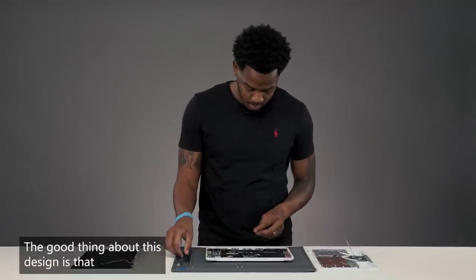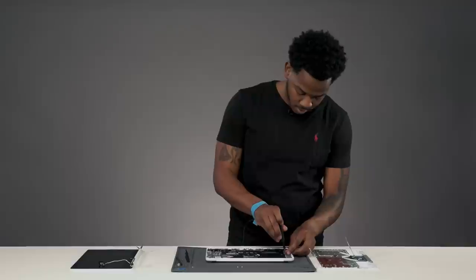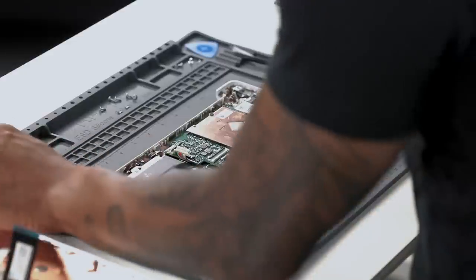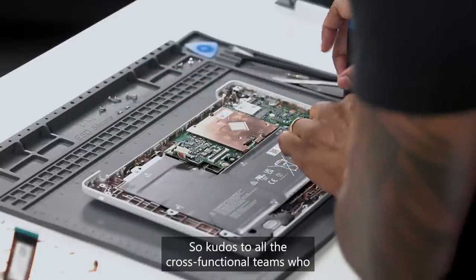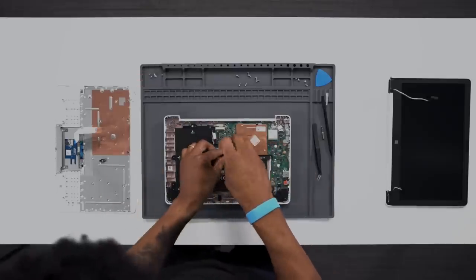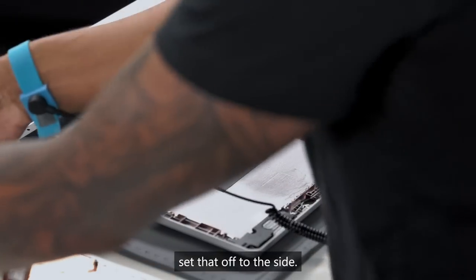The good thing about this design is that everything is modular. You can take out everything all at once, or individually, independent. So we'll remove the battery next. There's a lot of work that went into designing this device to be so repairable — kudos to all the cross-functional teams that helped get this where it is. We'll remove the battery by grabbing onto the frame and set that off to the side.